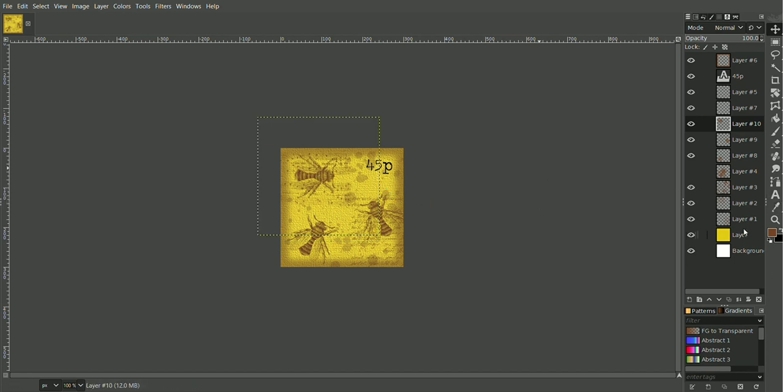We could edit the price and call this one 5p. Then we could export this one so we've got a completely new stamp — we'll call it 'yellow bee stamp 02'.